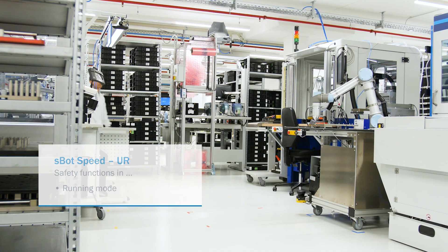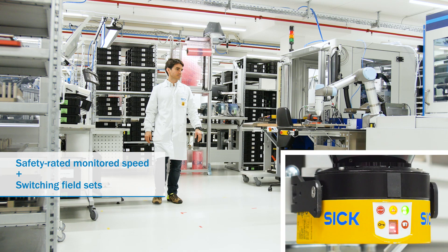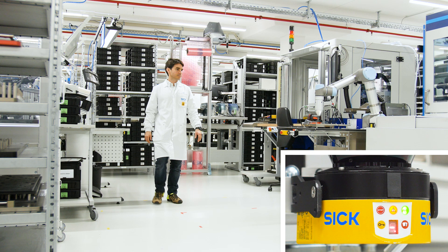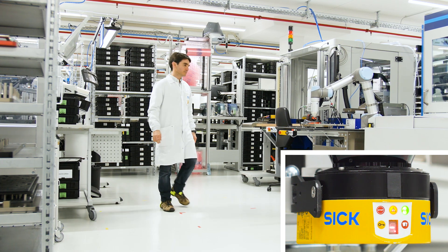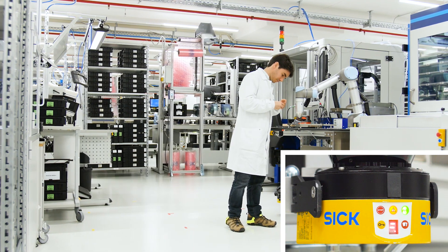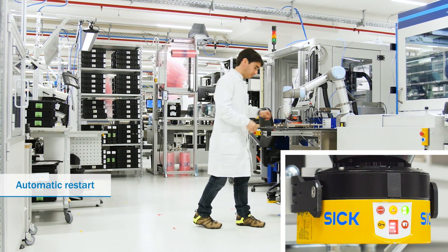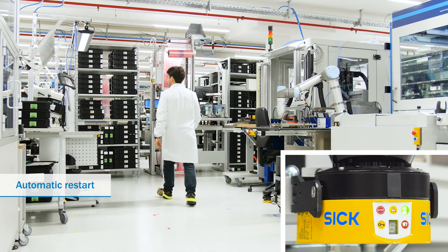In running mode, the speed of the robot is reduced safely as soon as a person approaches the robot and interrupts the warning field monitored by the safety laser scanner. And when the person comes even closer and infringes the protective field, the robot is stopped entirely. When the person leaves the hazardous area again, the robot automatically restarts and takes up its work again.